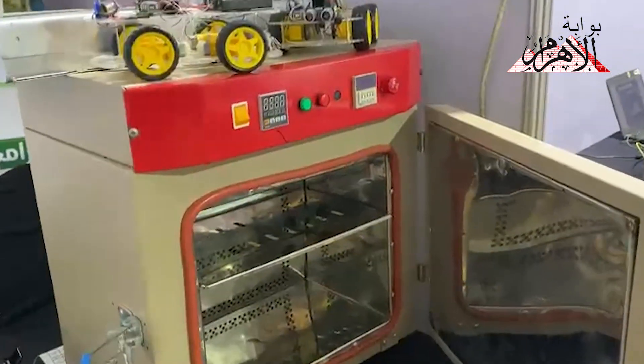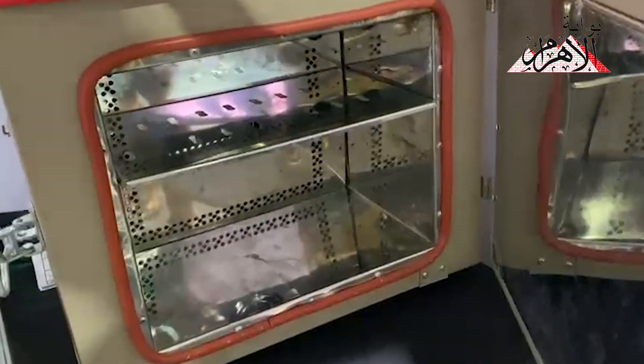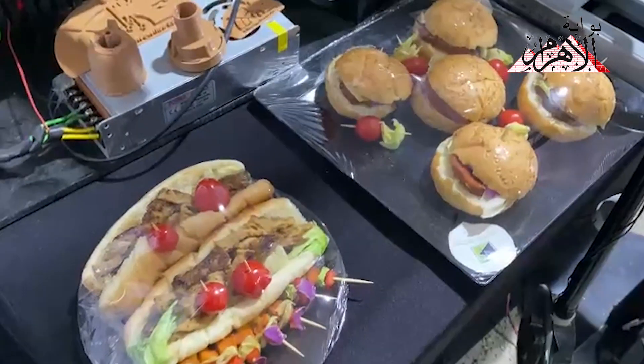We made a steak, a shawarma, a burger, and a cheese. The way to produce it is to use the gluten, and it takes about two hours. You can also produce a burger or other varieties.